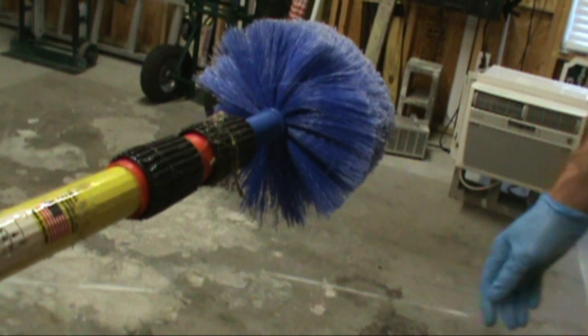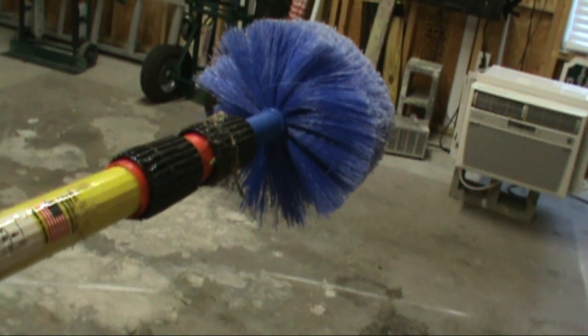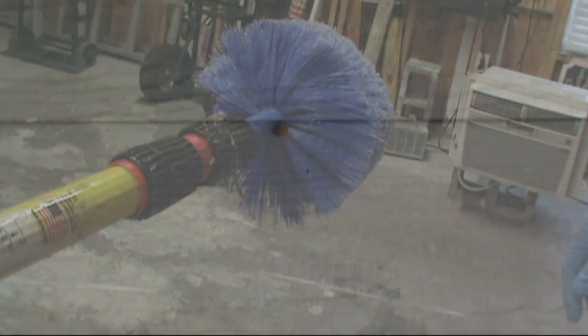I'll take it out in the field and show you how she works. Got an annoying old spider egg there. I've tried to get it with a regular broom before and it just knocks the spider egg side to side — it doesn't really take it off the wall after one or two hits, you gotta keep hitting it and it's annoying. The old bugger gets it one time. Just like that. It's awesome, I love it.